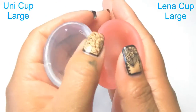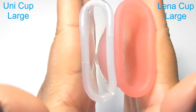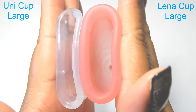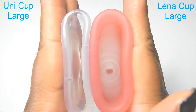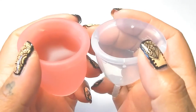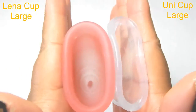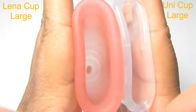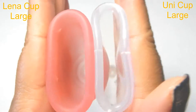So here are the back of the cups, or the inside — inside of the Ooni cup and inside of the Lena cup. Inside of the Lena cup and inside of the Ooni cup.